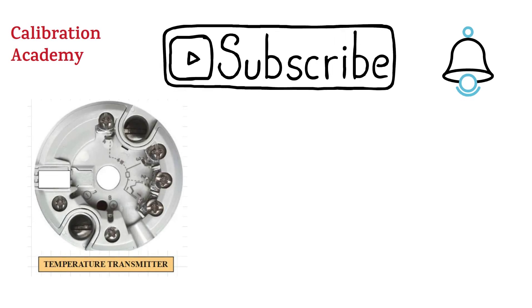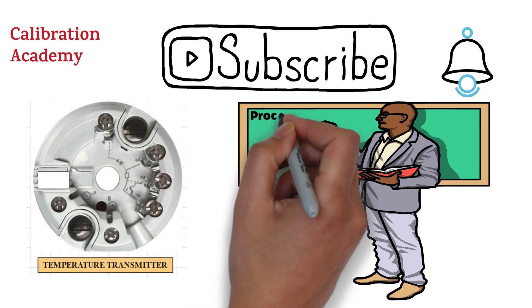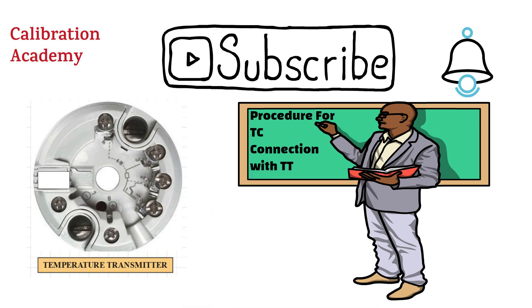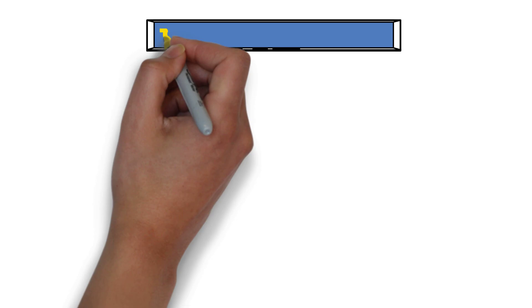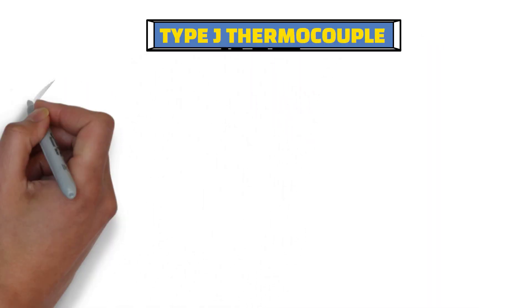This is a short video on thermocouple connection. In this video, I'm going to explain the procedure for thermocouple connection with a temperature transmitter. First of all, let's take the example of a type J thermocouple and learn how to connect it with a temperature transmitter.